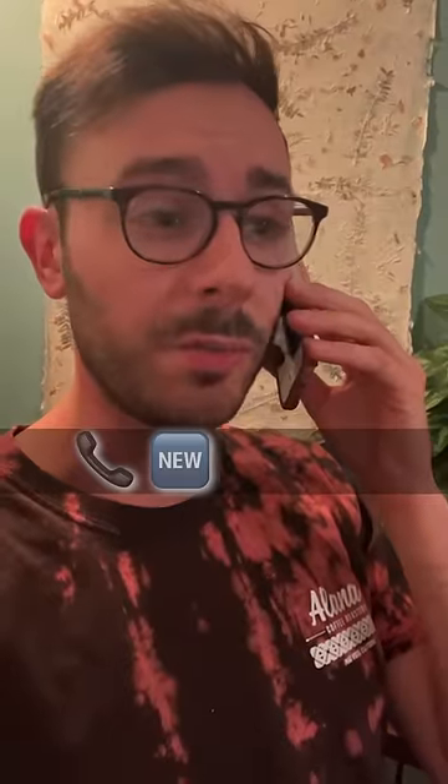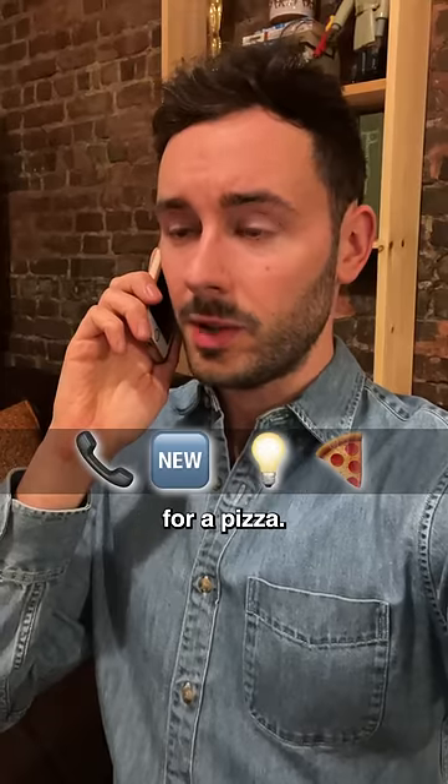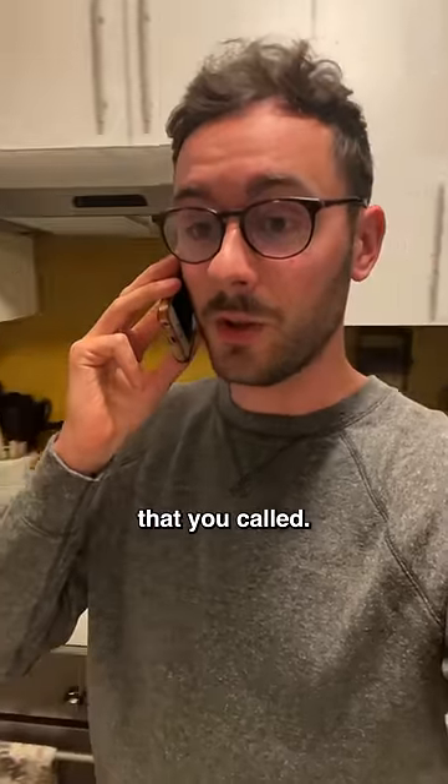He sent: telephone receiver, new button, light bulb, pizza. Well, he's actually calling with a new idea for a pizza. Oh, brilliant. I'll be sure to tell the papa that you called.